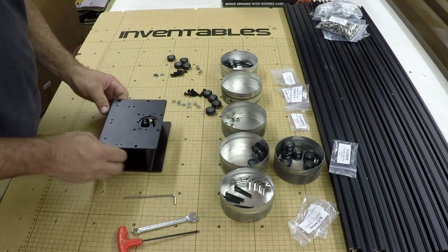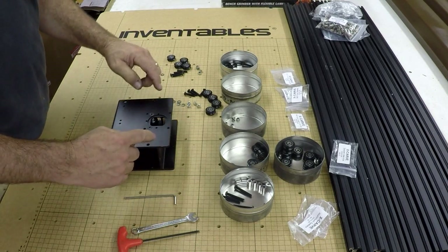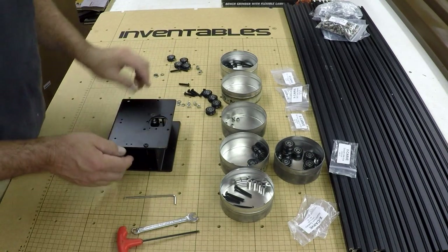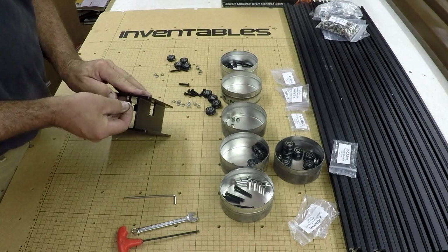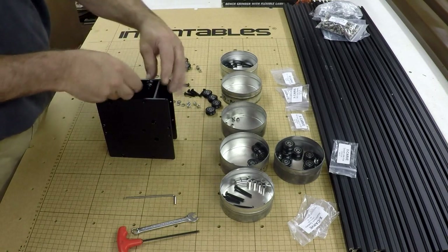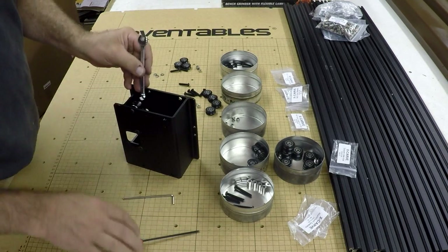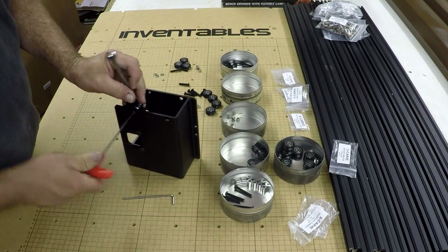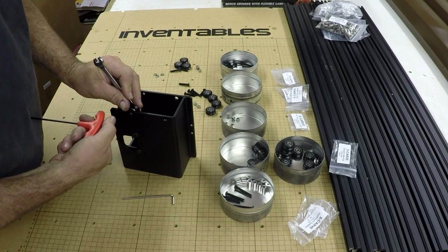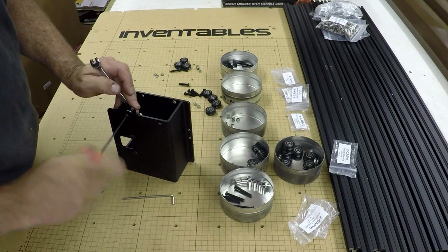There are four holes: two smaller holes and two larger holes. The larger holes get the eccentric nuts — pretty simple. They all go in the same way: basically a screw, washer, bearing, nut. They all take the same size allen key — a 3 millimeter — and then we'll make it tight.